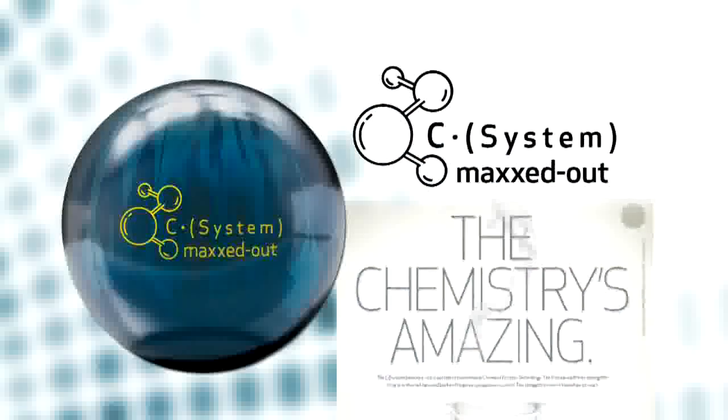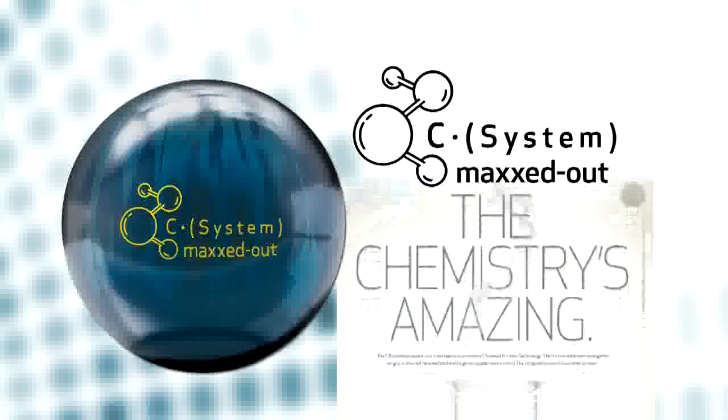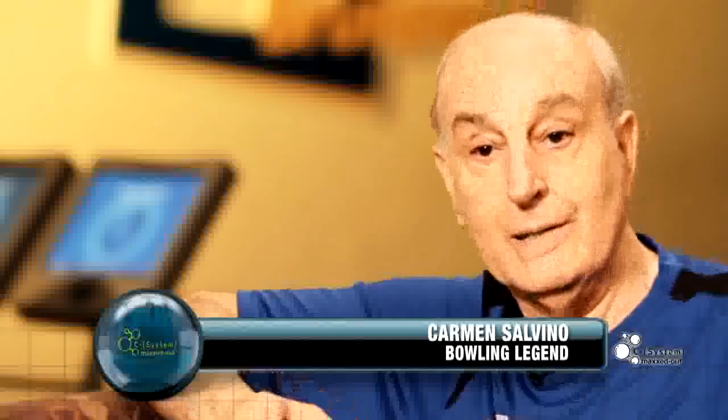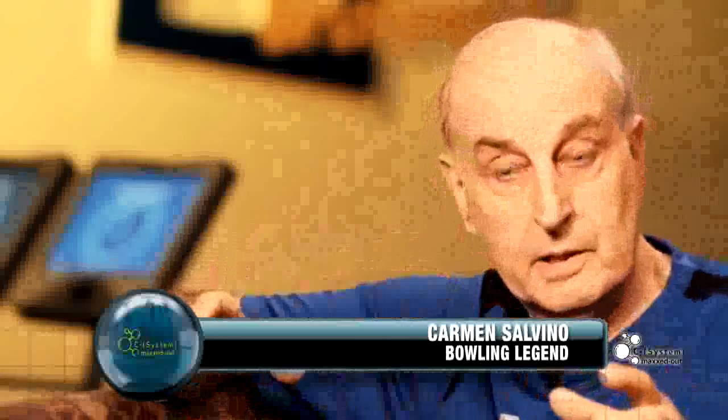The C-System Maxed Out is our latest innovation in chemical friction technology. Whenever I start on a condition, I want to have a ball I call in the middle of the road. That's a great ball because it's going to read the lane for me, tell me if the lane is hooking, tell me if the lane is going too long. That's when I use the Versamax — that's my scout, so I find out exactly what the conditions are doing.